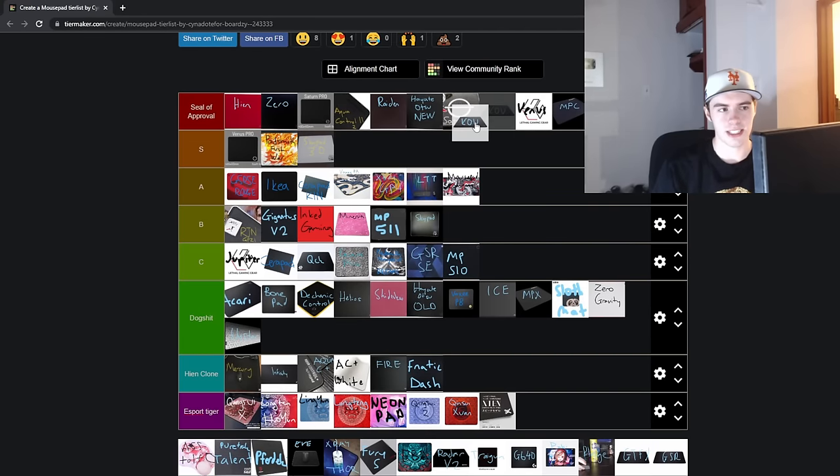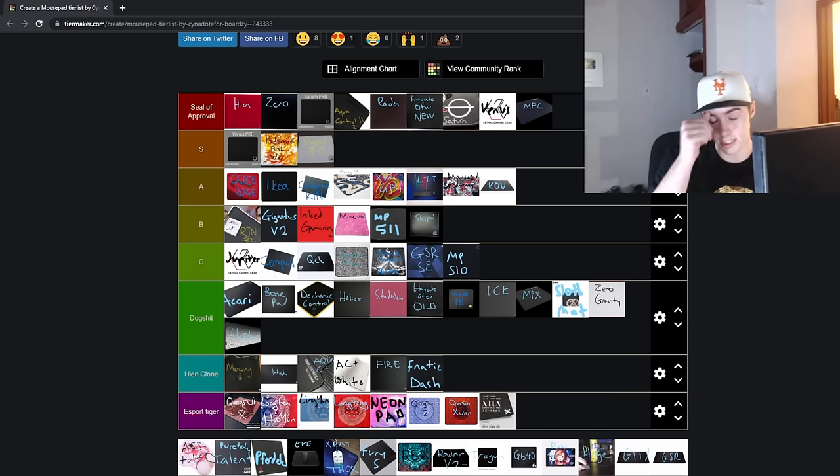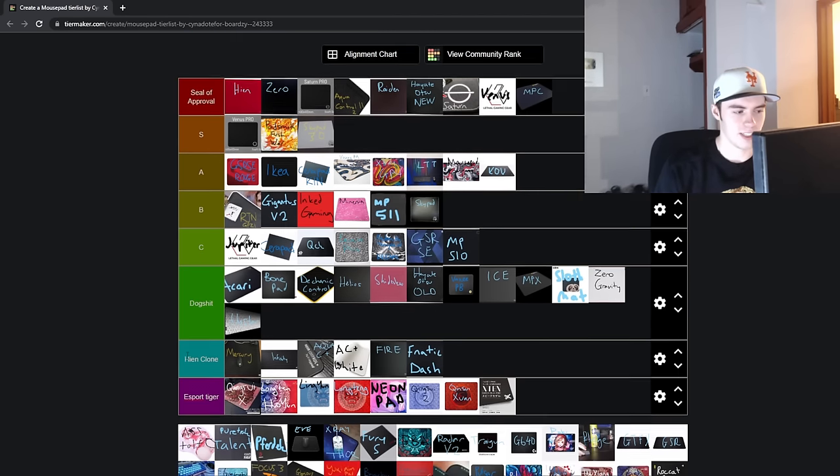The Hayate Koo — this is like the only Artisan textured pad that is not in the Seal of Approval tier. I just never understood what the point of it was. The only quirk is that the Y axis is faster than the X axis. Besides that, it's just like a worse Hayate Otsu. So it was always the one Artisan pad I just couldn't really recommend. I'll throw it in A tier because it still has the qualities of an Artisan pad — if someone told you to use it, you'd probably perform on it and be like, okay, this is a solid mousepad. But it's just not quite the pinnacle of mousepads that Artisan tends to be.